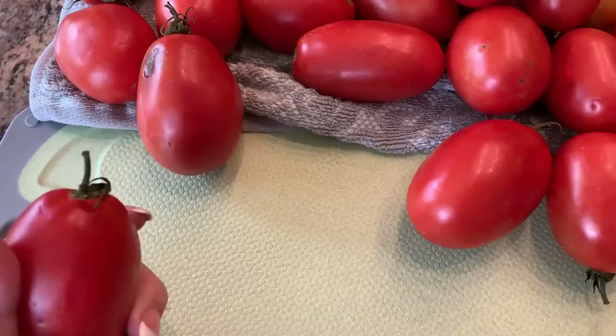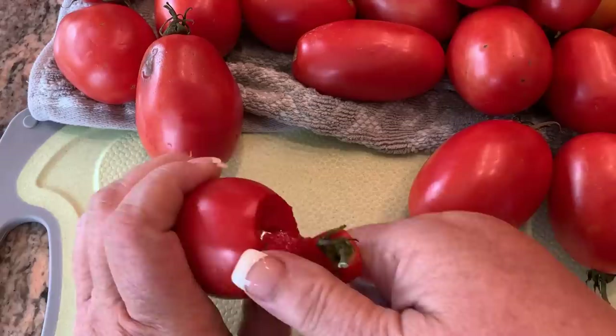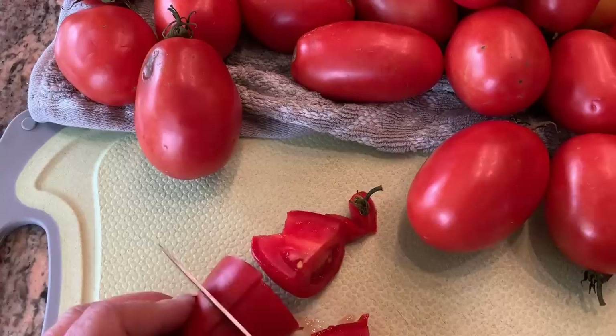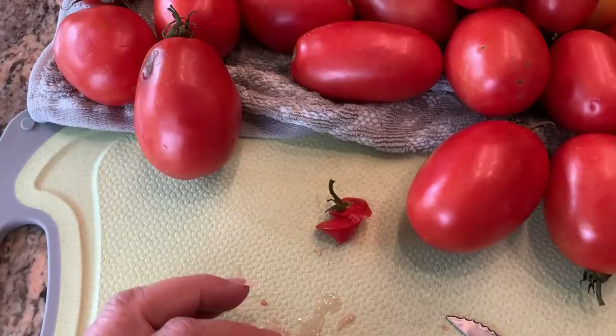They're real simple. Just go ahead and core them — these have all been double washed already, I did that last night. Then just cut them into quarters or sixths, something like that, and get them into a pot. That's the first step, so I'm gonna start working on these tomatoes until I get a pot full of them.